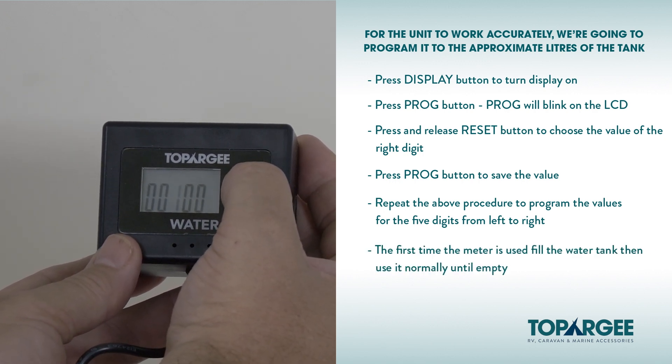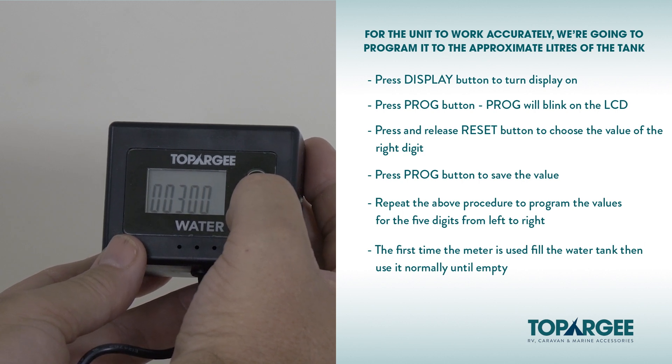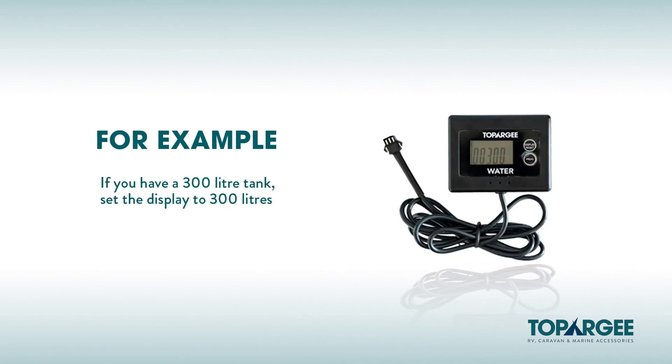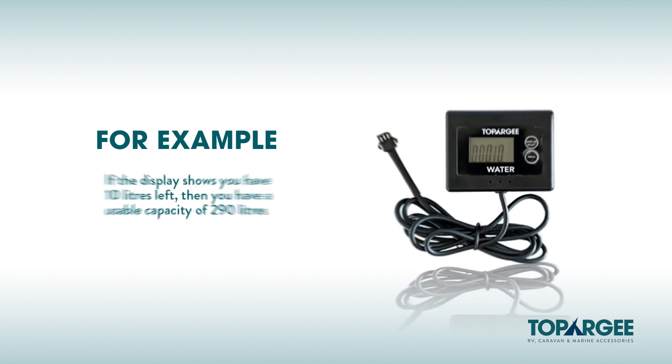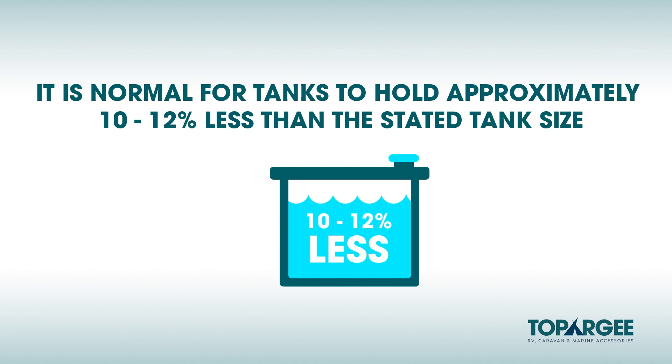The first time the meter is used, fill the water tank and then use it normally until empty. At this point, note how many usable liters the tank holds and reset the meter accordingly. If there's no input for one minute during the programming procedure, it will be terminated and goes back to its original status. For example, if you have a 300 liter tank, set the display to 300 liters. Use normally until empty. If the display shows you have 10 liters left, then you have a usable capacity of 290 liters. It is normal for tanks to hold approximately 10–12% less than the stated tank size, because the tank is drained from the sides, rounded corners and baffles.